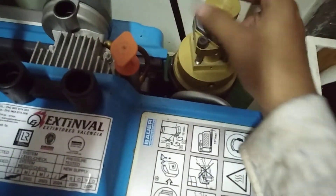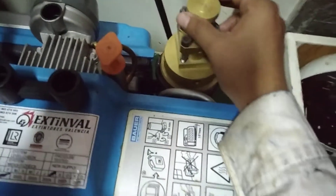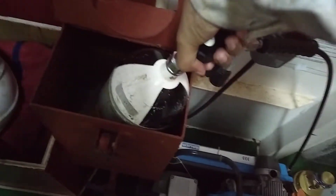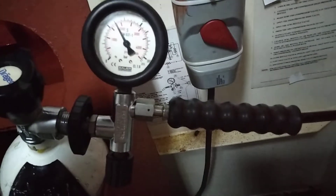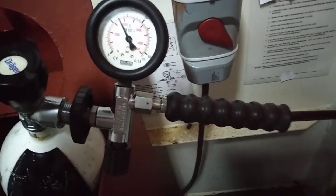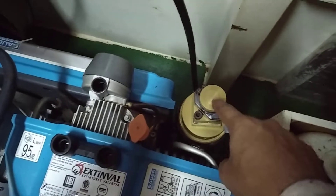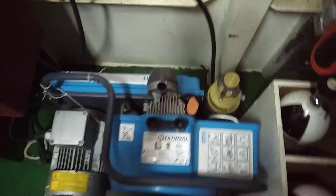I slowly open the SCBA bottle. As you can see, the pressure is 120 bar — I have to recharge it to 200 bar. I have checked all the arrangement. Once I start, I will put the safety valve in operate mode, and once it is complete I will show you.